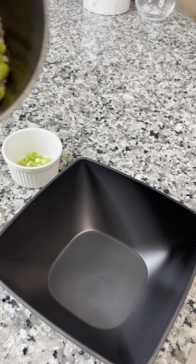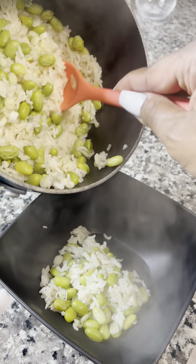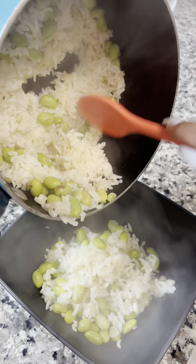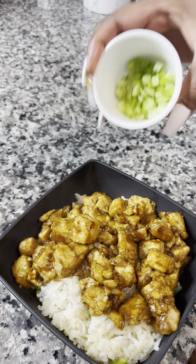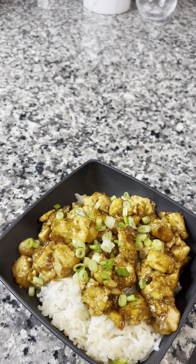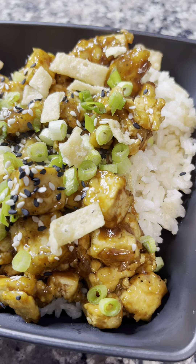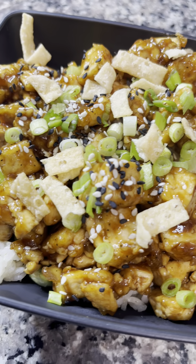Then I went ahead and put my rice in a bowl and added my General Tso's tofu on top. I added some sesame seeds, green onions, and some crispy wonton chips.